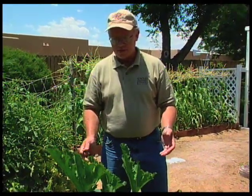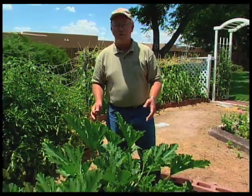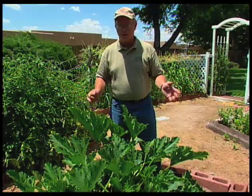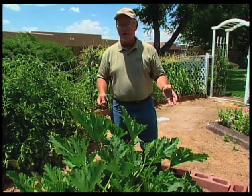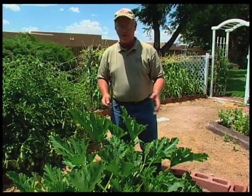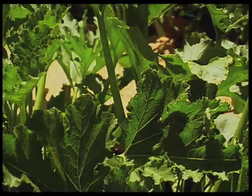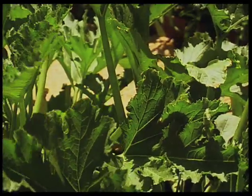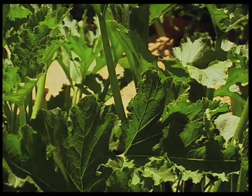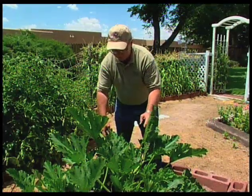Summer squash is a plant that really almost overproduces in the home garden. If you grow a few plants, you're probably giving fruit away to everybody on the block, because this is really a plant that just takes off and really produces quite a bit. This particular plant we're looking at is zucchini. You can see it has a pretty good load of fruit on it already. It's been producing for a month, month and a half, and we have quite a bit of produce on it.